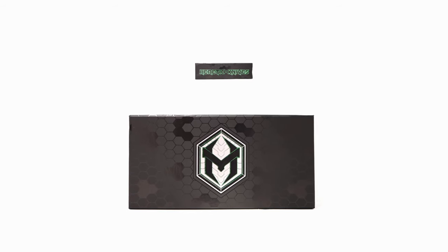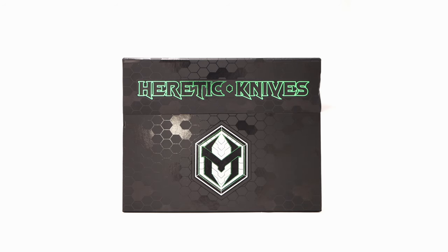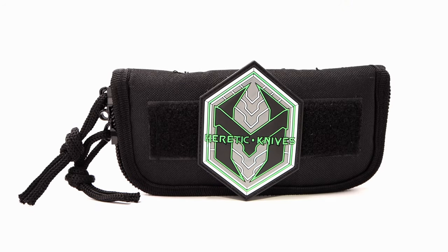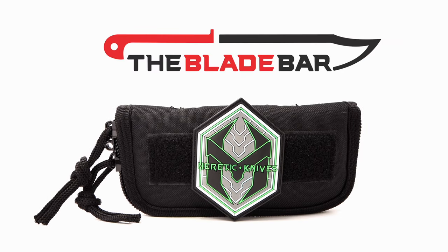Welcome back to the Fuller Fanatic channel. Today we have a very special piece by Heretic Knives to go over. I would like to thank the Blade Bar in North Texas for lending this unit for review, and I can always appreciate a good presentation.